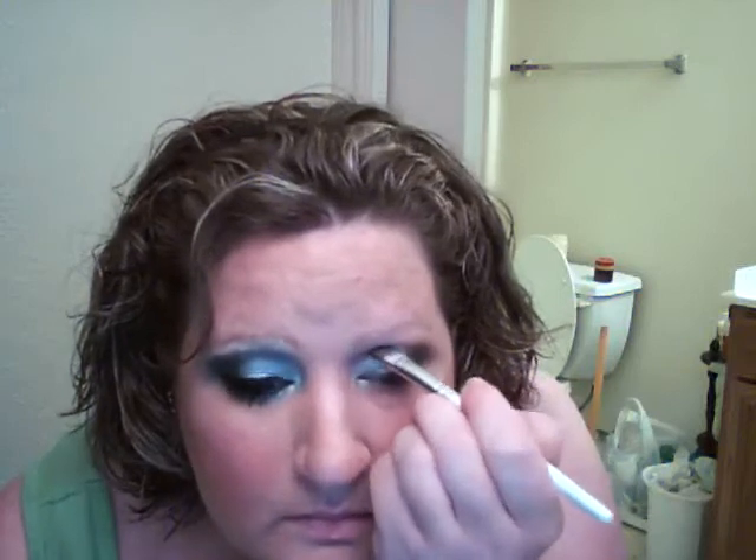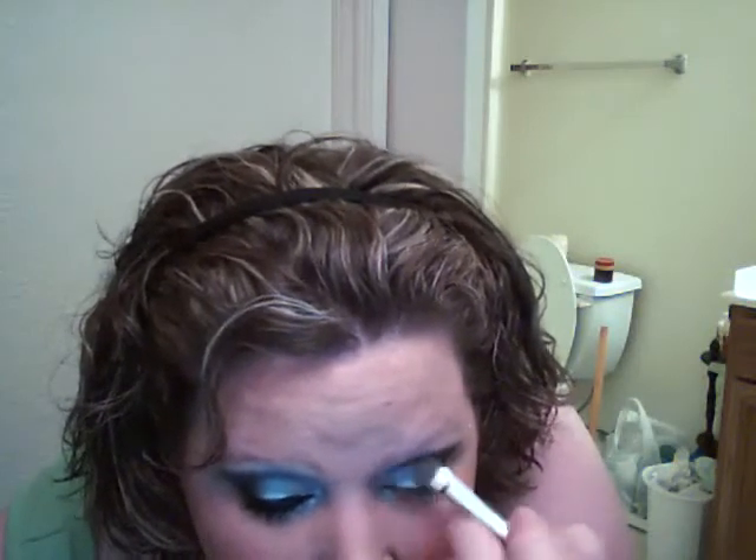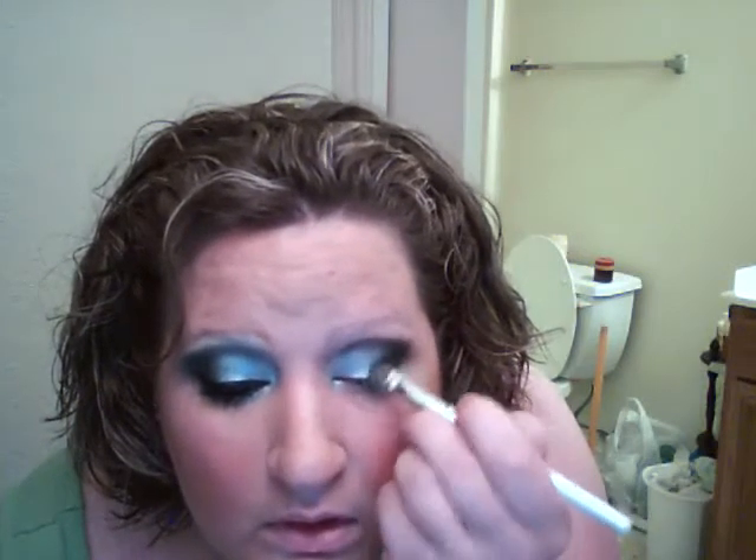For those with hooded eyes, bring it to where you would normally have a crease. Just do the windshield wiper motion. We're going to need a little bit more color to match my other eye. We're going to blend this out so don't worry, it's not going to look really bad. Go down and do your crease and blend that out. I use my fingers a lot to blend — it's just a force of habit. I know it's not good, but I do that.